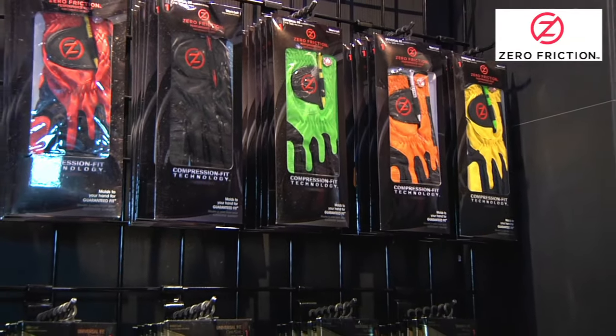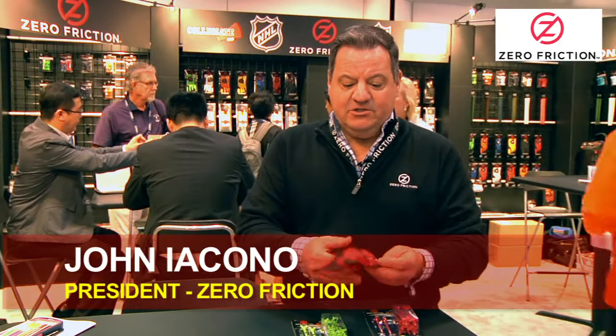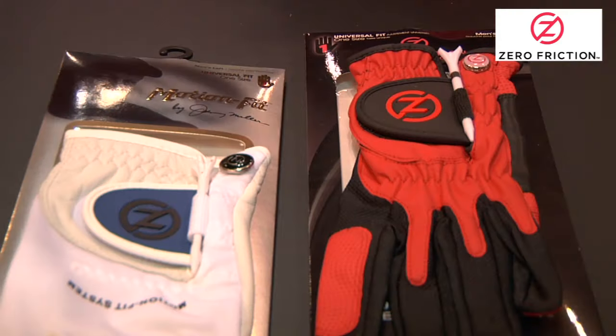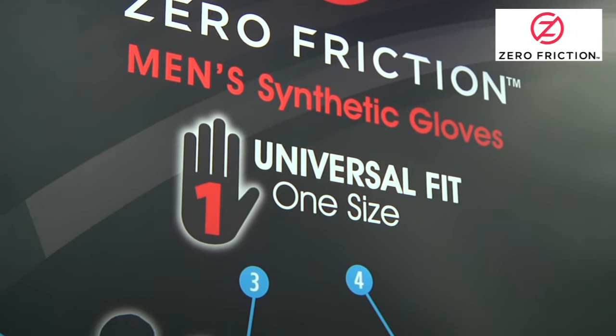We have seven color offerings for every style that we have, and it enables us to make it in a one-size custom fit to an individual's hand. So this particular glove will fit a small medium to a standard 2X.